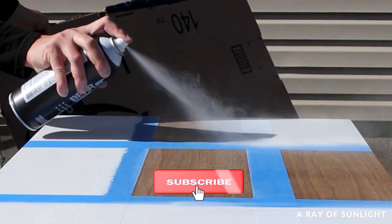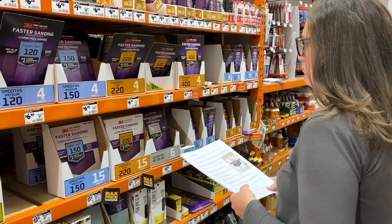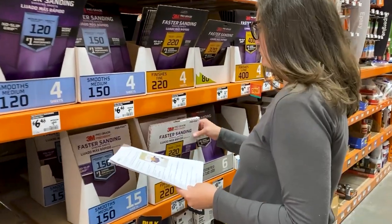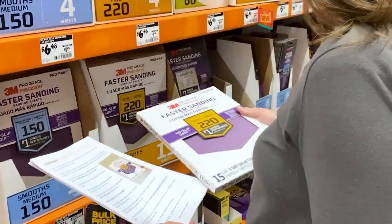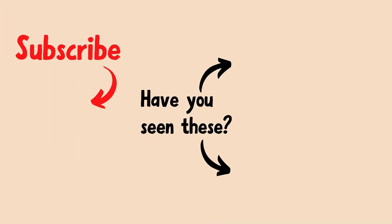If you like this video, please hit the like and subscribe button so you can see more of our videos. Not sure what supplies you need for your furniture flip? Click the link in my comment to download our free list of must-have supplies that we use every day to paint furniture.